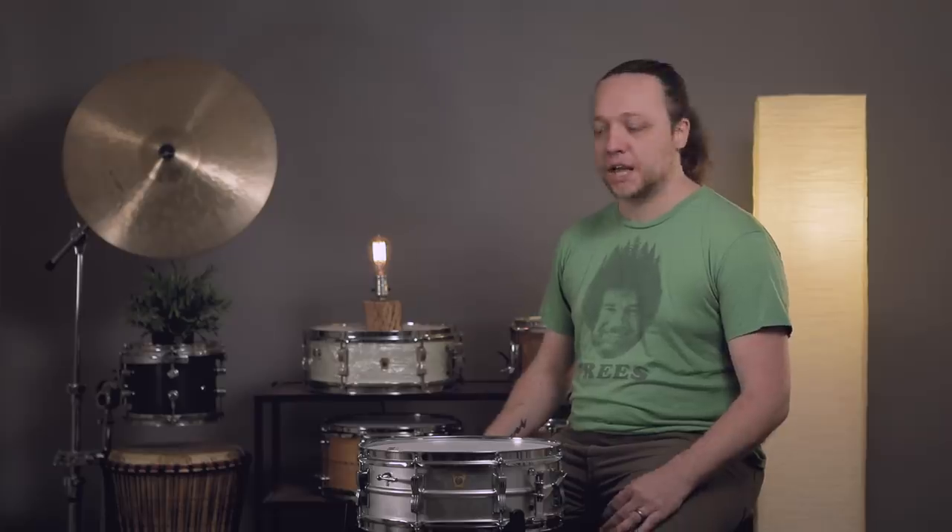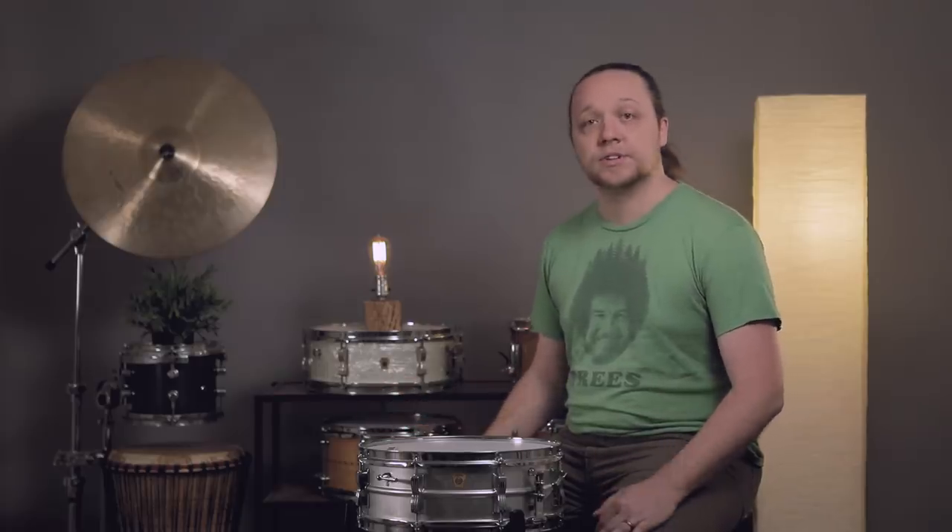Hey everybody, welcome back to Sounds Like a Drum at Cadence Independent Media. It is the holiday season, the gift-giving season, and we wanted to do a little bit of a chat about what to look for when buying a new snare drum, whether you've already got one or if you're getting another one for your collection.